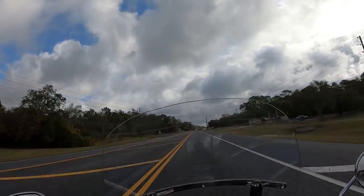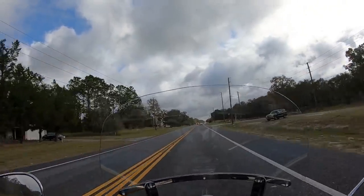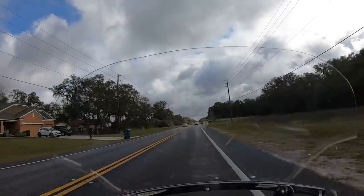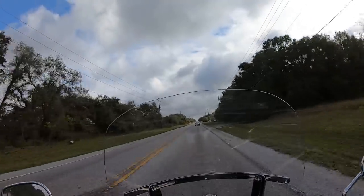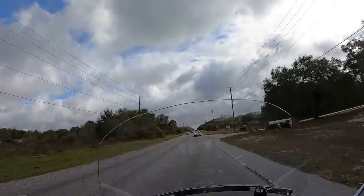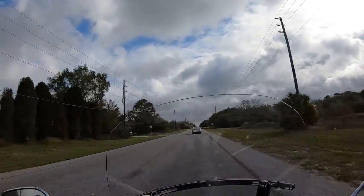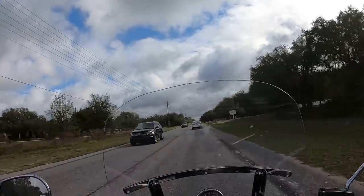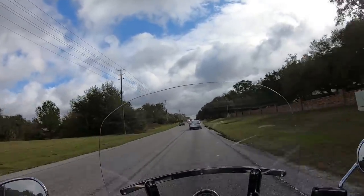I would say it's cutting down probably about 50% of the wind that comes up from underneath. I notice if I lean forward it's maybe 75% reduction, but in a normal riding position it's doing its job. Is it worth $59? I'd say so — at 55 to 60 miles an hour I'm not getting any helmet buffeting and I don't feel any strong wind coming up from underneath hitting my helmet, so it's working good.